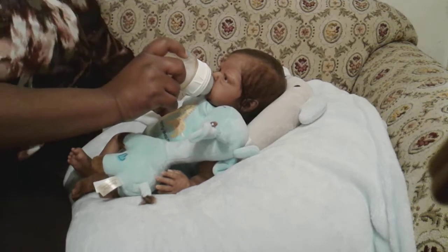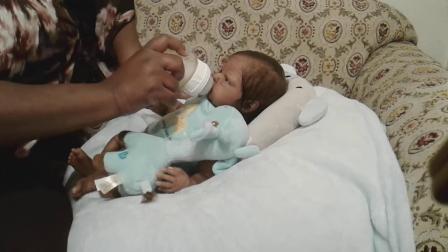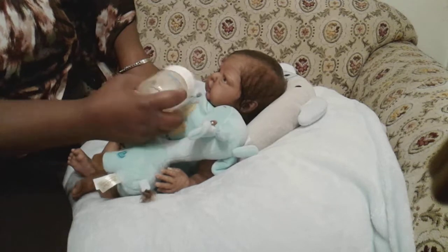I'm just getting into these boys, and especially with him, he doesn't hardly have any clothes.